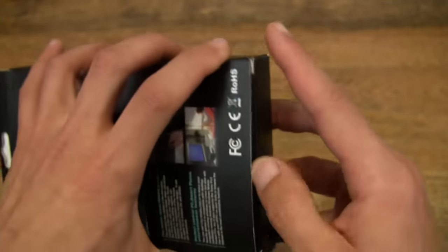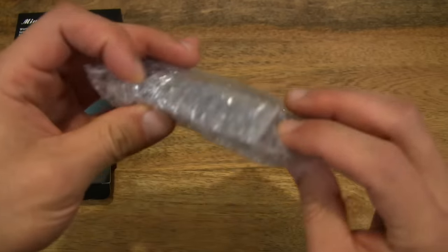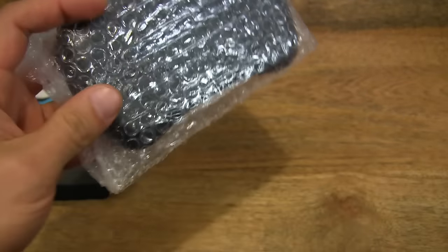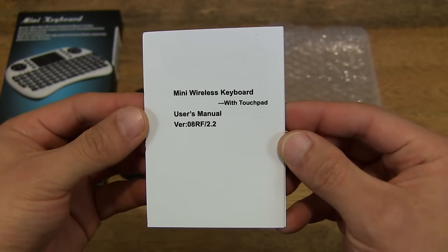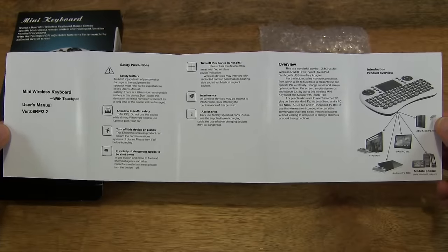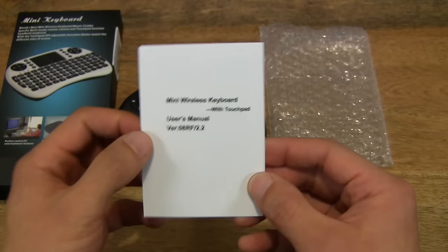So let's go ahead and open it up. And let's go ahead and pop open this bubble wrap here. And there is a mini wireless keyboard with touchpad user manual. It's in English, with some instructions on how to use it, and some troubleshooting and maintenance and various notes.